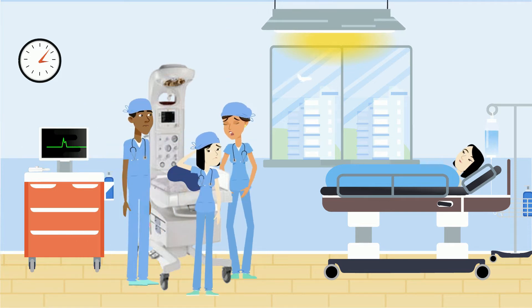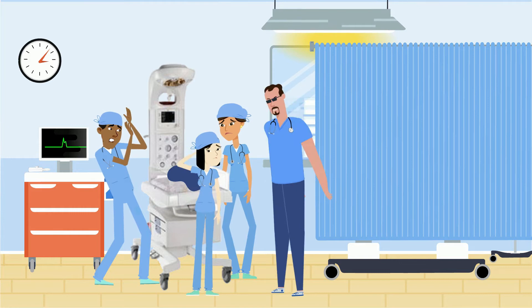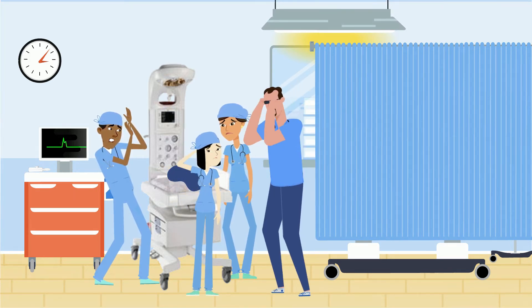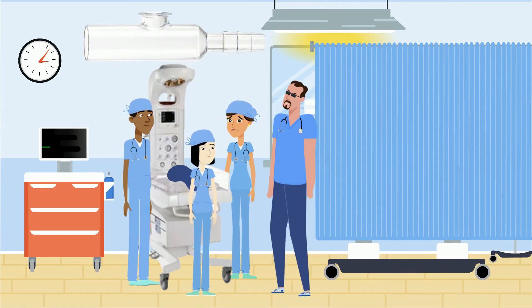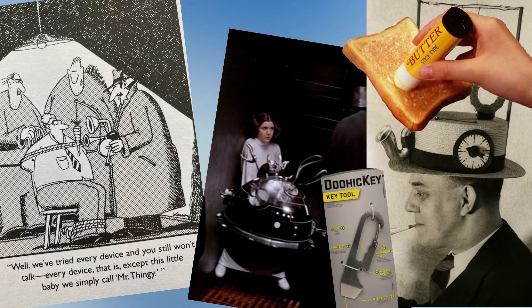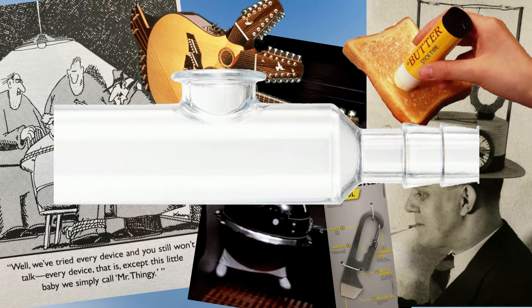I have this recurring nightmare. I'm at a delivery and I can't ventilate the baby. The airway seems obstructed, so I ask my team to hand me the meconium aspirator. They reply, 'Meconium aspirator, what's that?' After finding it myself and showing the team, they say, 'I wondered what that thingy was for.' Every industry has its thingy — gadget, doodad, thingamabob, doohickey, or whatchamacallit. For neonatology, our thingy has to be the meconium aspirator.